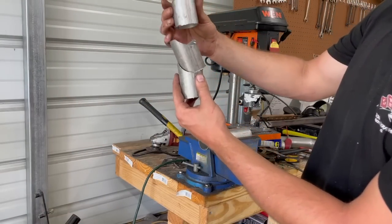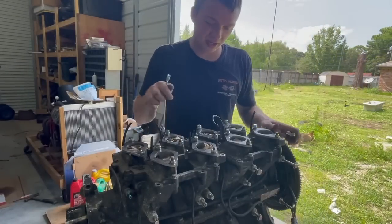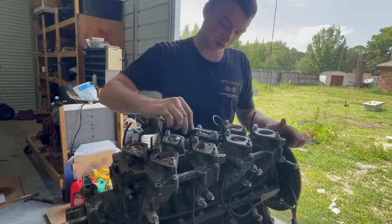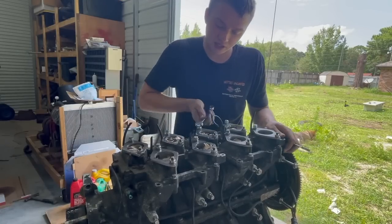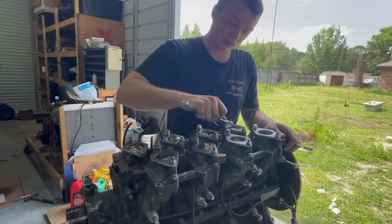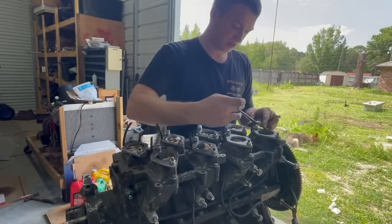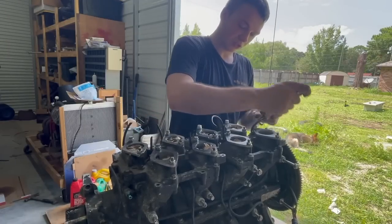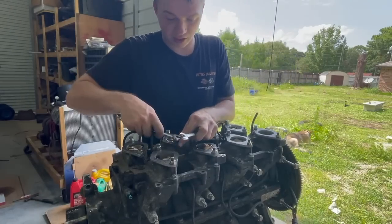I just bolted these down and forgot to record it to show you guys. But these are the plates you saw me make. I'm just putting them on, tightening them down. We're about to put the pieces of tubing that you just saw me cut onto those babies also. We're clamping down this quarter-inch plate that we made.